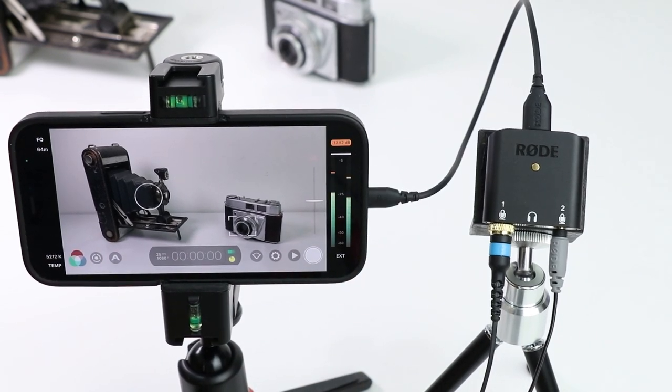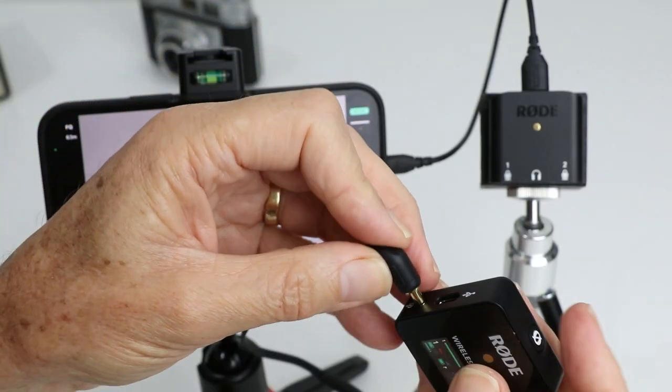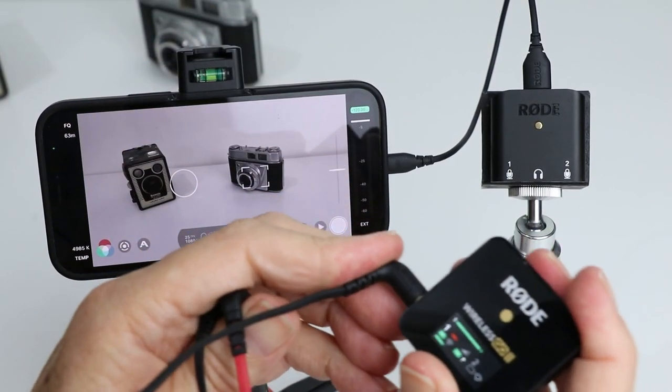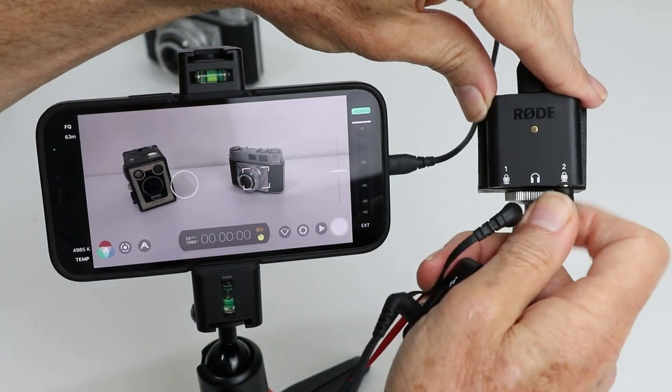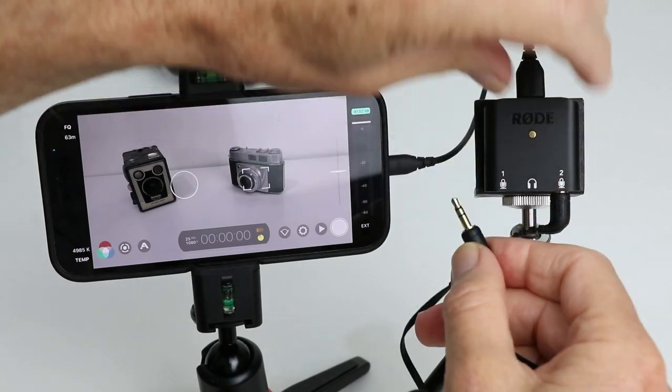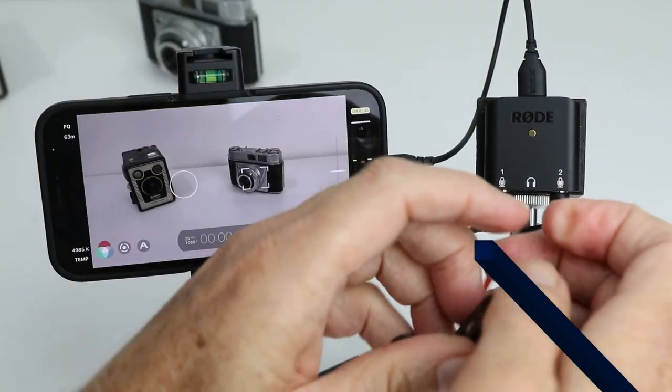How cool is that? If you stick around I'll show you how to use the Wireless Go 2 along with the AI Micro and get adjustable gain on both channels, whereas at the moment the Wireless Go 2 doesn't have that.